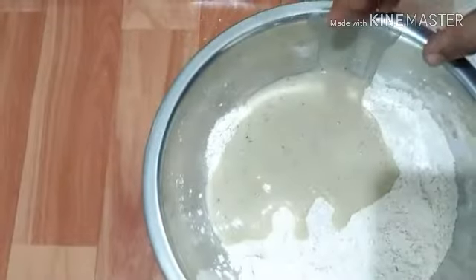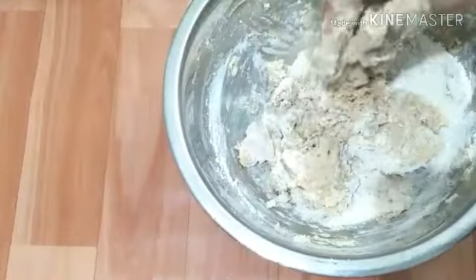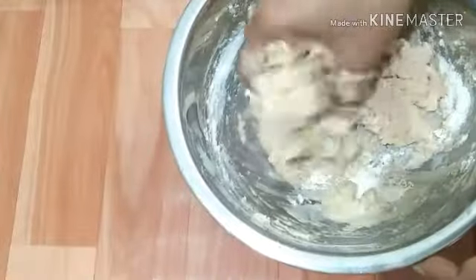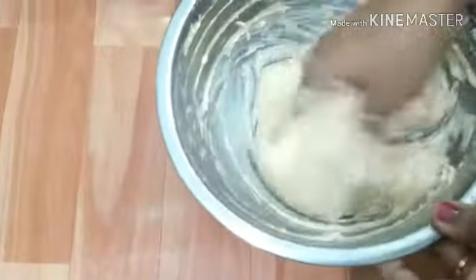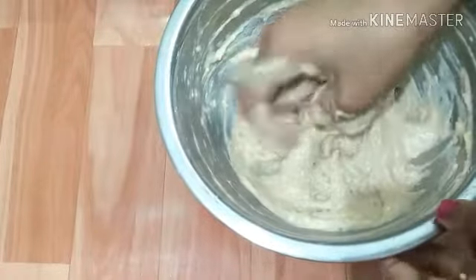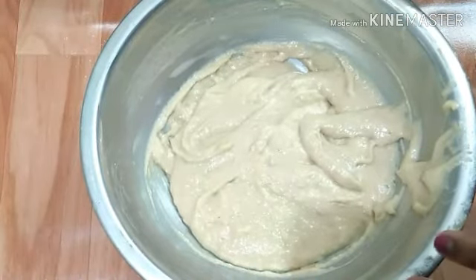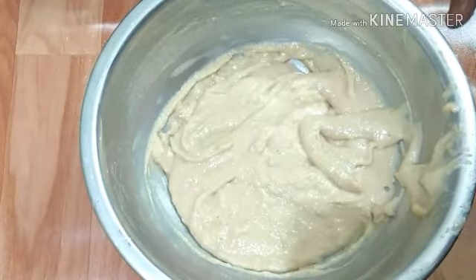Add 1 tablespoon of the meat. Add 1 cup of water and mix. Add 1 cup of water — every flour is ready.